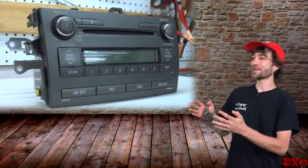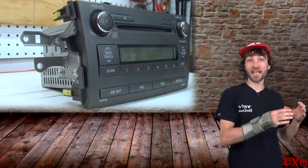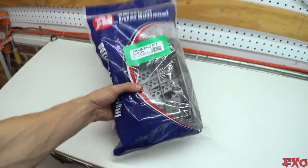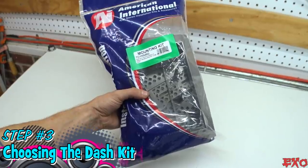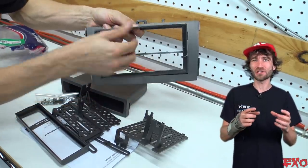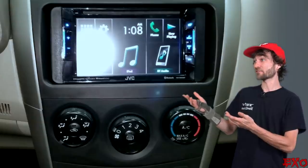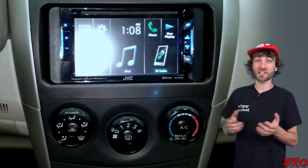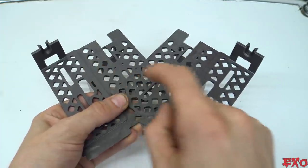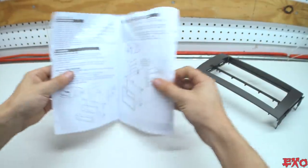We got the old unit taken out. Now it's time to find a dash kit that matches up with our mounting points — but be careful if you're going for a stock look. American International was the only kit that didn't have those ugly gaps and curves on the sides. The Metra kit looks downright cheesy, like those two spots on the sides aren't even supposed to be there. With a little trimming on some tabs, the AI kit will be our best bet for this dashboard.